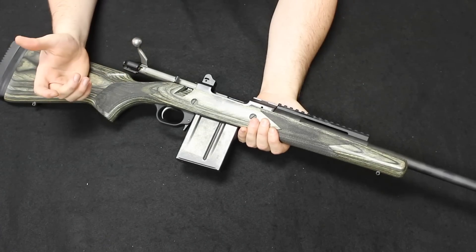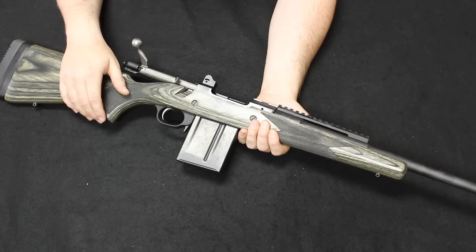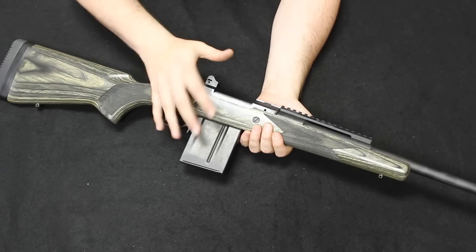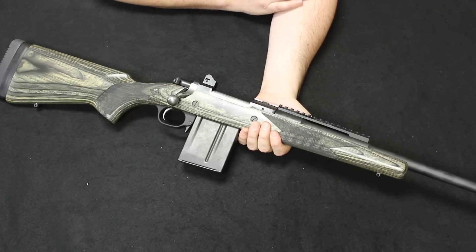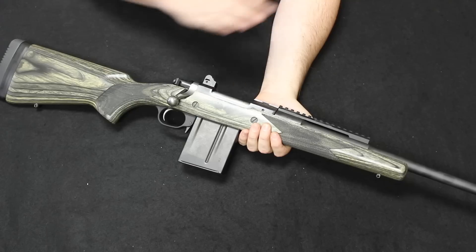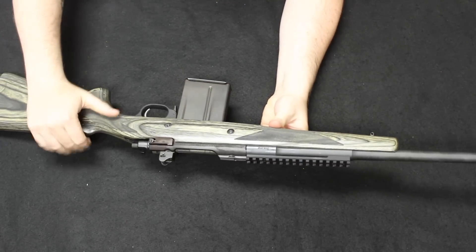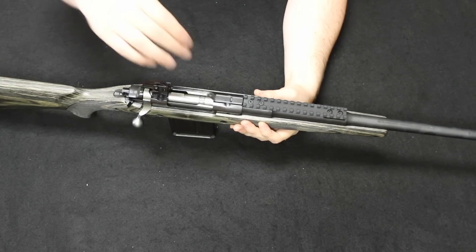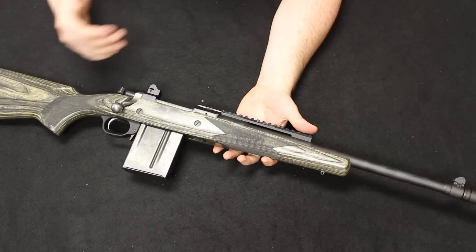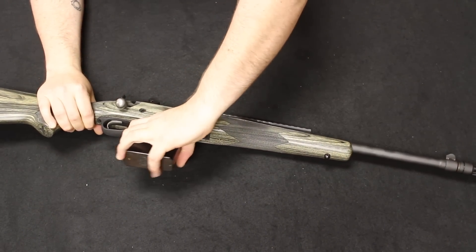The Beretta U22 Neos came onto the market in 2002. In 2004, they came out with a DLX or deluxe version, which continued until about 2007. Also in 2004, they came out with a carbine kit version so you could convert this into a carbine. They are still making the general U22 Neos today, but the deluxe version has been discontinued. Brand new, these have been kind of difficult to find — they retail under normal circumstances for about $300, which puts it right in line with the Ruger Mark IV series and the Browning Buckmark.